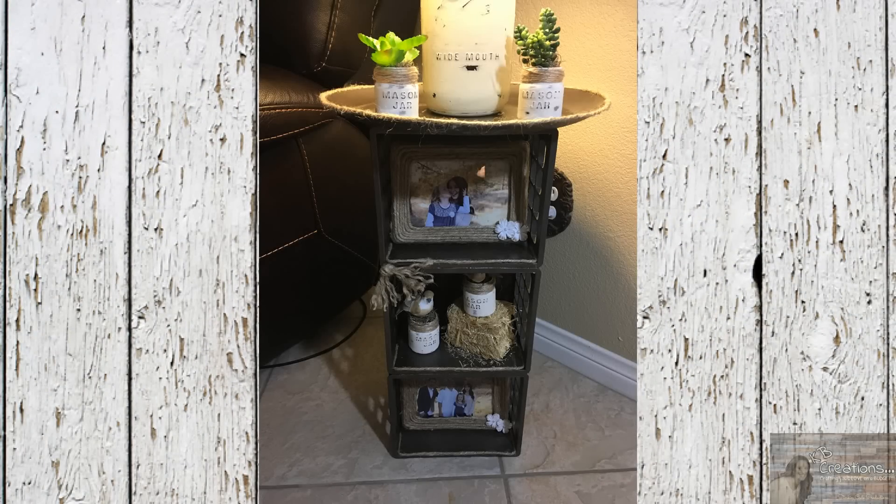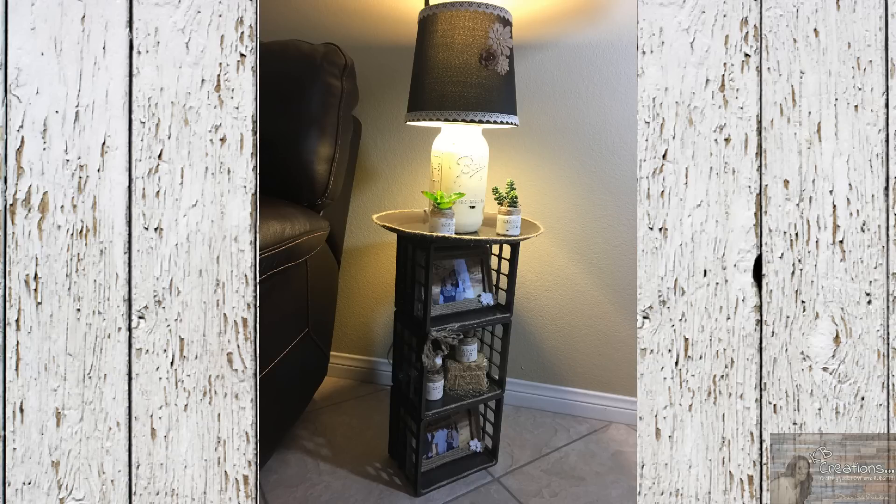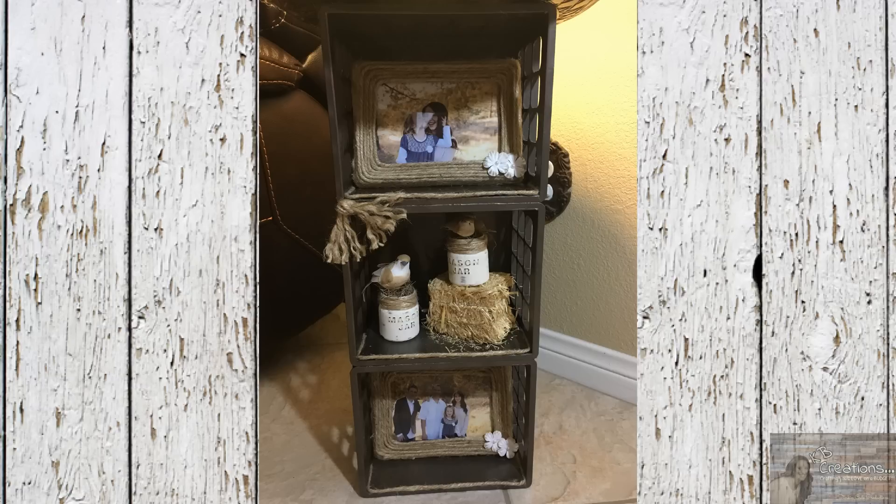Hey everybody, welcome back to Kelly Barlow Creations crafting on a budget. Today's video is another video request — a request for a DIY Dollar Tree side table. I'm going to be showing you how I put this side table together. This is your sneak peek, so let's get to it and let me show you what all I picked up for this project.